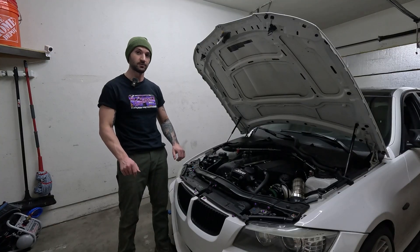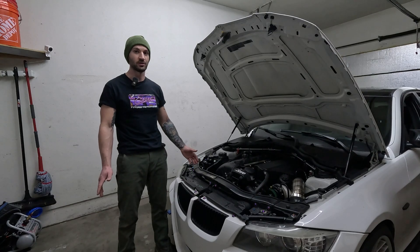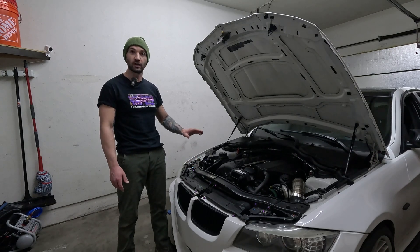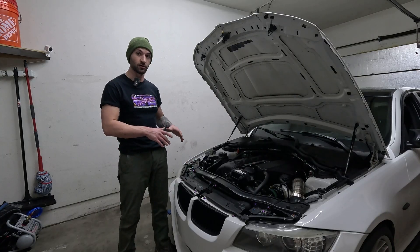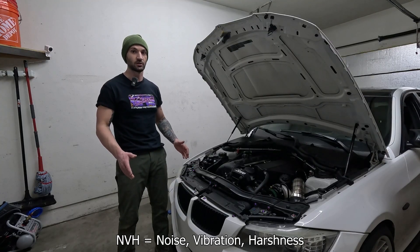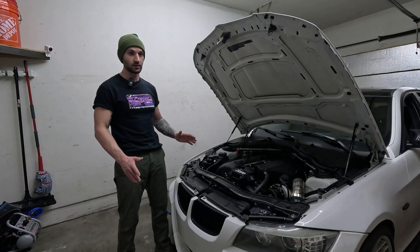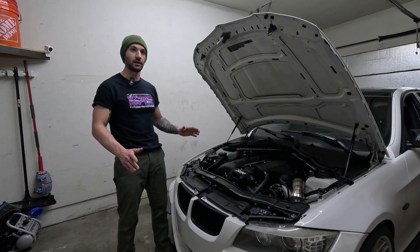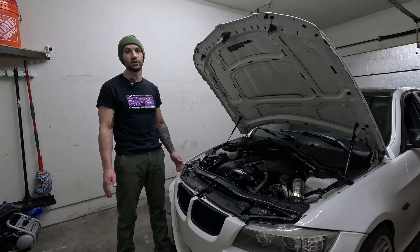I've tried a lot of aftermarket engine mount options and I always end up going back to stock. I tried the VTT metal inserts — those firmed up the engine a lot while retaining OEM reliability, but unfortunately they add a ton of NVH. It was way too much even with just putting one side on my car. Then I did the 3M window weld, which has been decent, but I'd rather not have any vibrations at all.